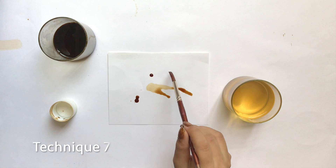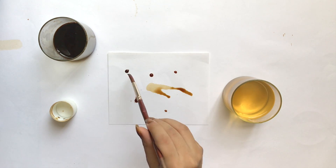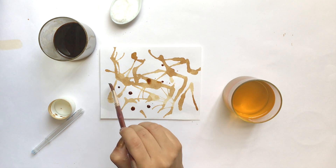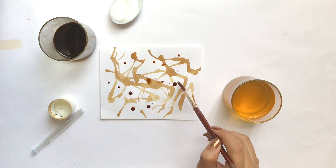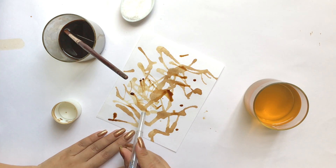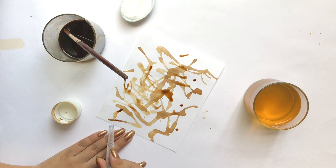In this technique I will spread the coffee on the top of the paper, and with the help of a straw I will blow it to cover the whole paper.